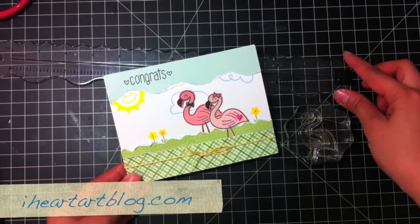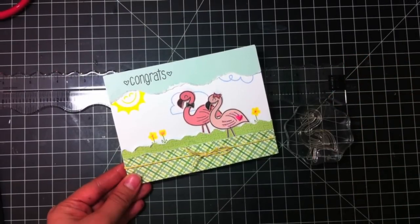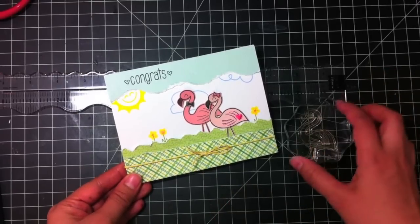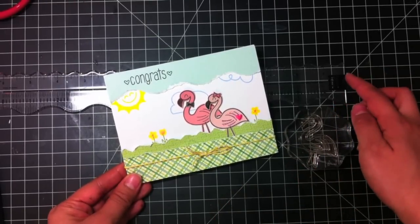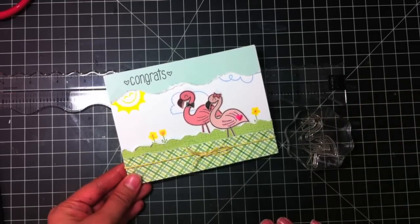Hi, this is Tiffany from iHeartArtBlog.com. I'm also on the Lawn Fawn Design Team, and I'm going to show you how to make this super cute card using Lawn Fawn stamps and the perfect layers, perfect tears rulers. A complete supply list will be at the end of the tutorial. Let's begin.